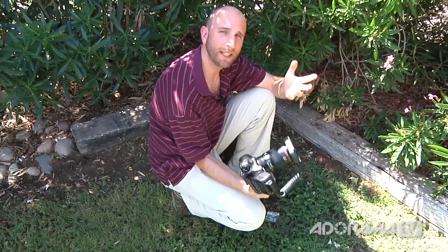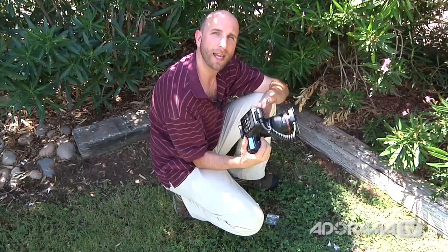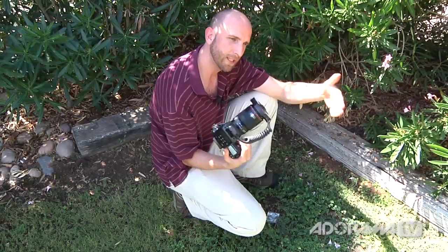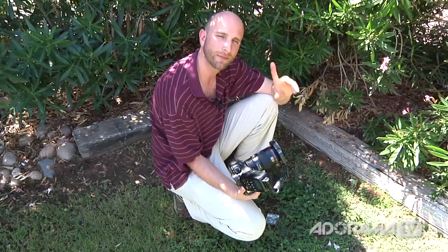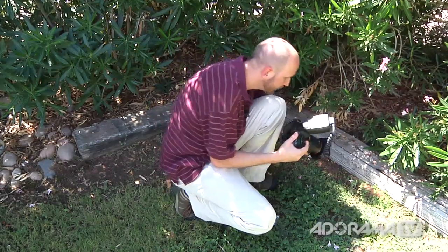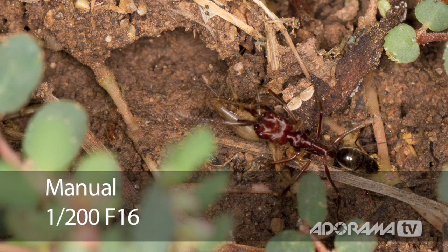I've added my flash, which allows me to do a couple of things I couldn't do without one. Now I'm shooting in manual mode with my shutter speed at 1/200th of a second and aperture at f/16. That fast shutter speed is really going to help prevent camera shake and blur. f/16 will keep my depth of field nice and deep so things don't fall out of focus. The flash, because I'm in manual mode, compensates for the lack of sunlight and gives me nice light on the ant hill. I'm taking a couple pictures of these ants and we'll show you what they look like.